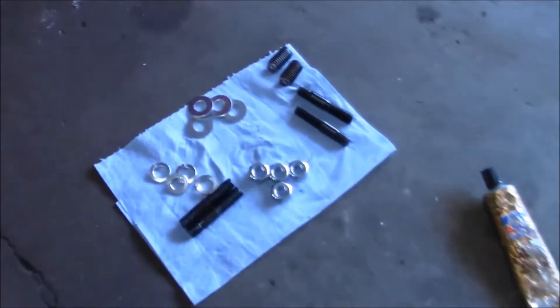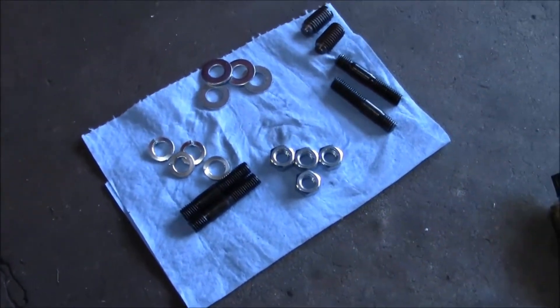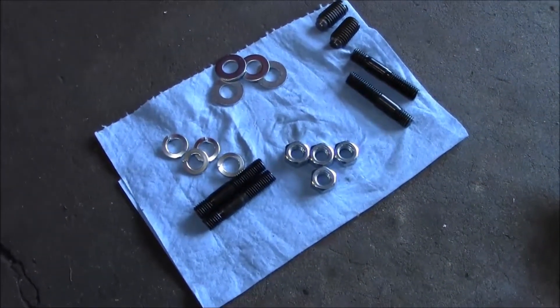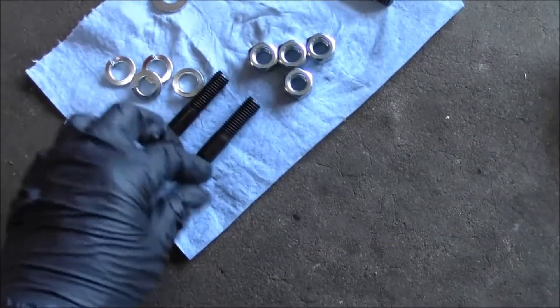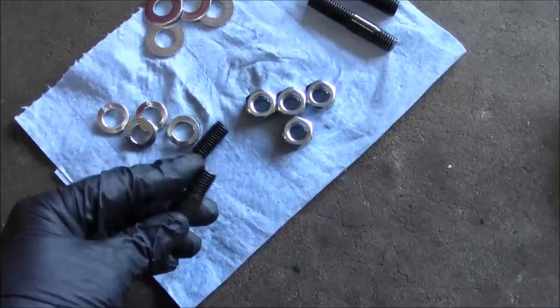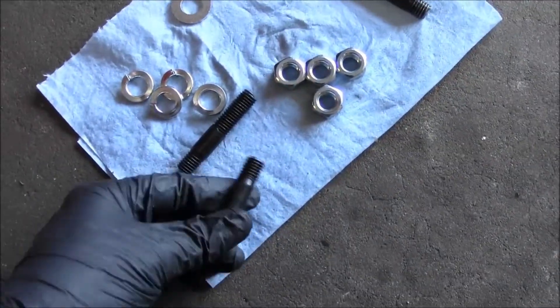Got that all set. Next thing I'll do is clean these up, put a little bit of blue Loctite on all the bolts for the headers, and degrease these studs and put some Loctite on where I'm going to screw them into the collector.